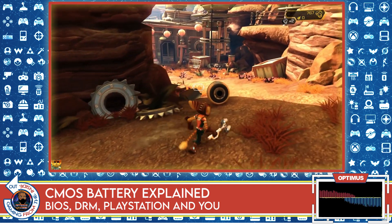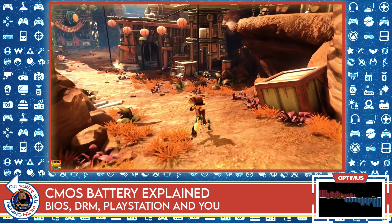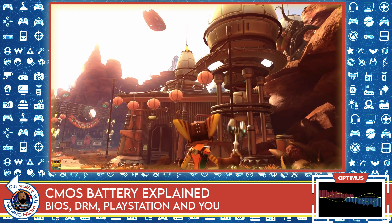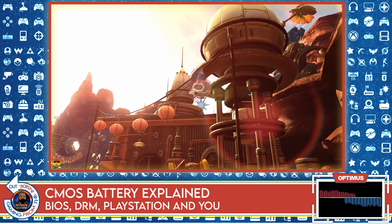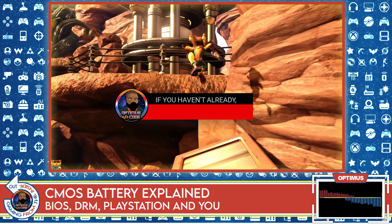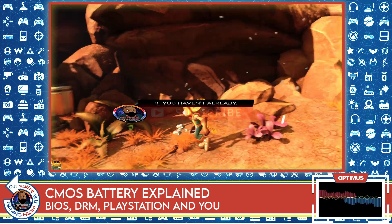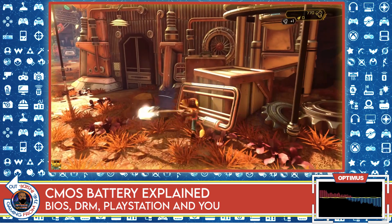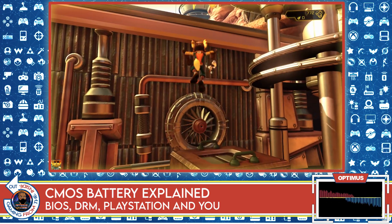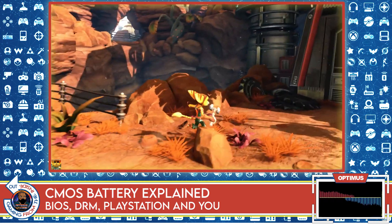In the event that the console can't connect to PSN — say you're playing somewhere without an internet connection — you can still load and play games from the PlayStation Network, assuming you have them downloaded. This works because they check the settings in the BIOS and can confirm the data stored there, which is powered by the CMOS. They can verify that the game you're playing, you have the rights to play, because they've stored certain data in the settings and the game is allowed to run.